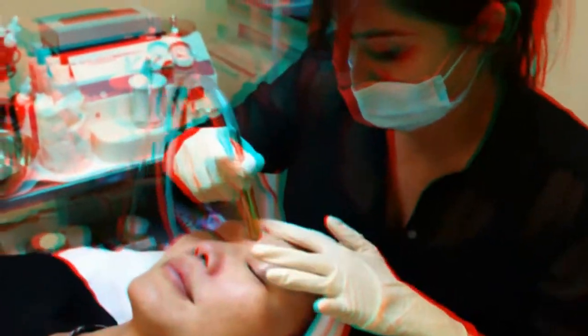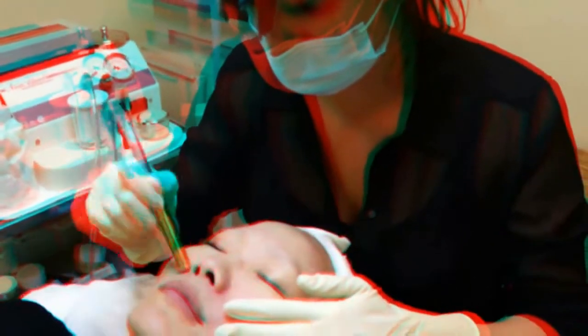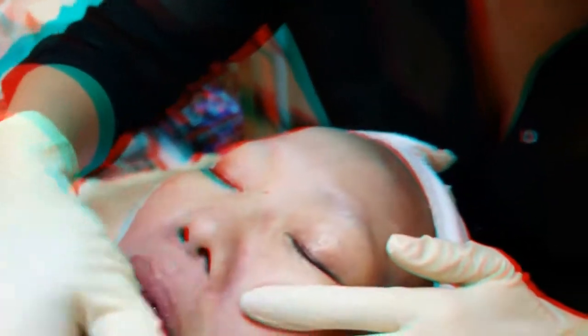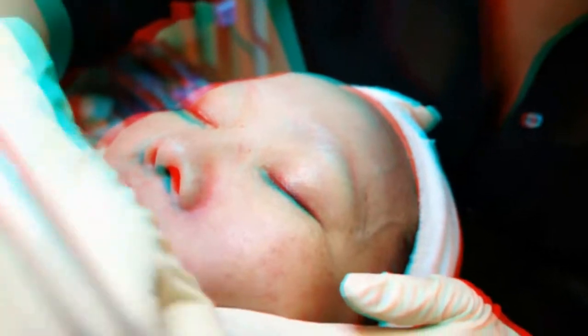Have you had microdermabrasion done before? I've done home microdermabrasion before, but I've never had it with a vacuum like this, which I really like. Usually with home versions it's just more topical, but with this one it feels like it's really cleaning your skin out.